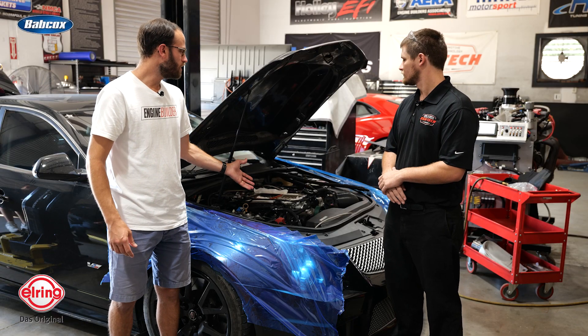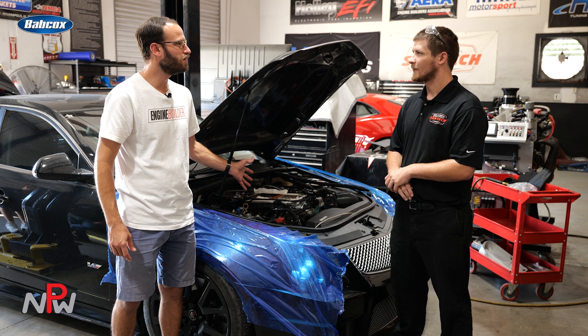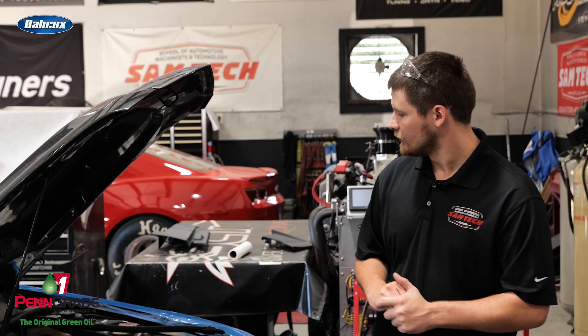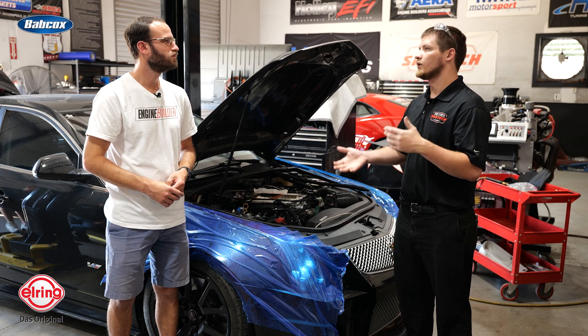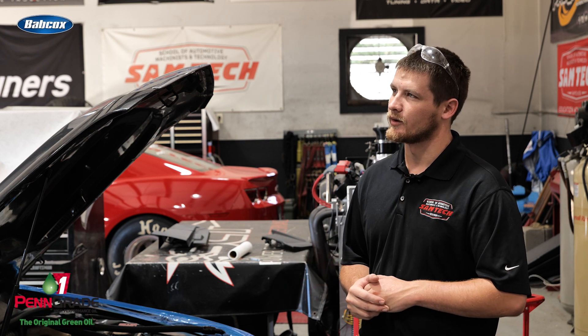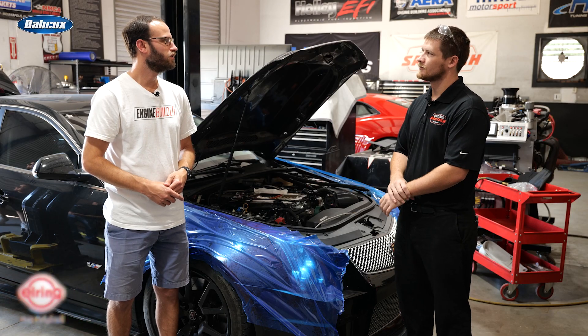This is a supercharged LS — how much boost is your customer typically running when he's out there racing? In the prior iteration, they were running about 18 pounds of boost. We wanted to slow that blower down a little bit to manage heat better and make everything survive. So now we're running about 12 to 15 pounds at most.